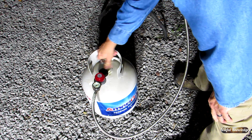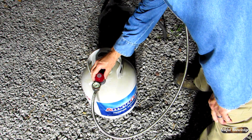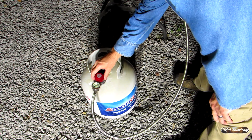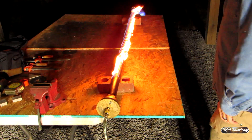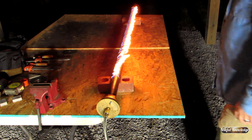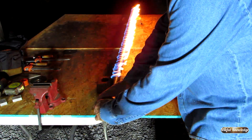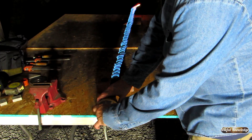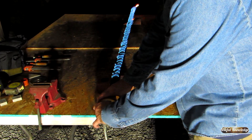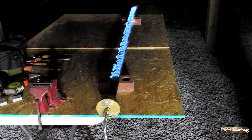We're going to turn on the gas and open up the regulator. We have some gas filling it up, so we're just going to light it. We're just going to adjust it — get that yellow out of it. There you go. That's the first lighting of this gas burner. It's looking really good.